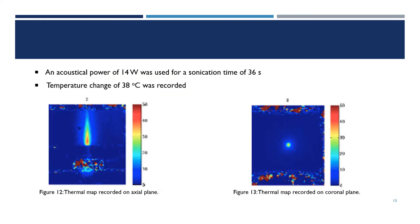The use of an acoustical power of 14 watts for a sonication time of 36 seconds resulted in a recorded temperature change of 38 degrees Celsius.